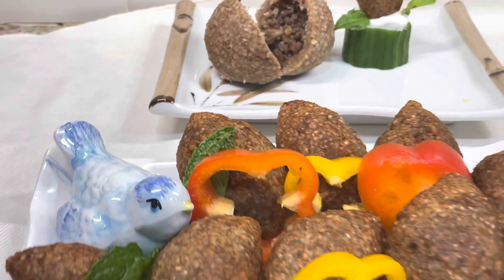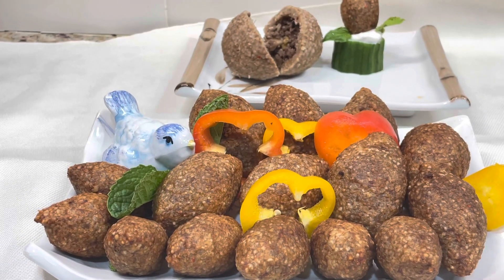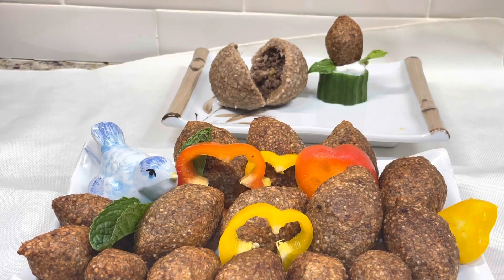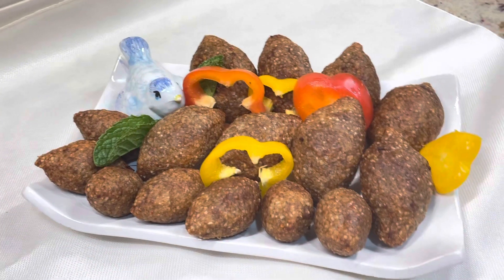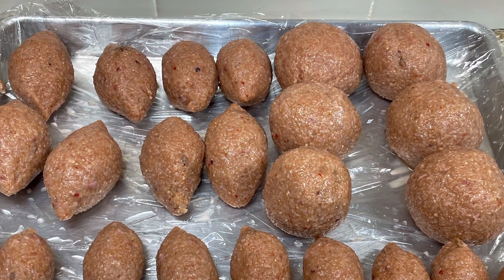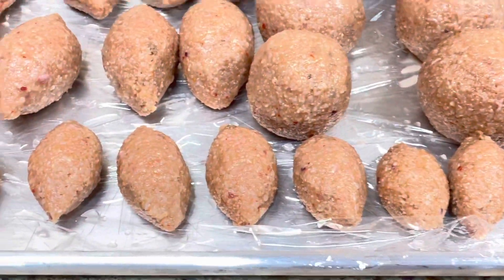For the dough and the stuffing of the kibbes, I'm going to leave the link of the two recipes in the description box, so please go and check the description box for the dough and the stuffing. Now let's get started with shaping the kibbes.